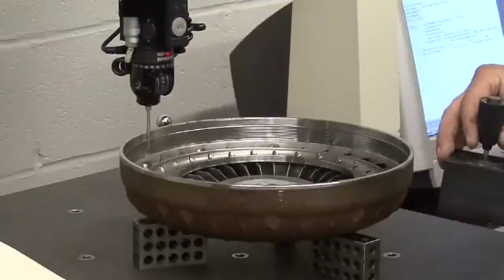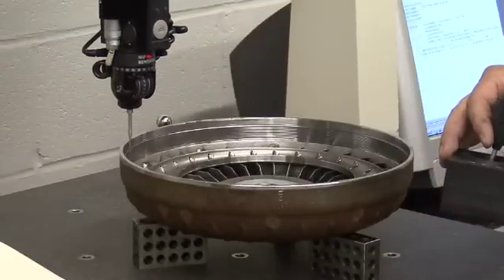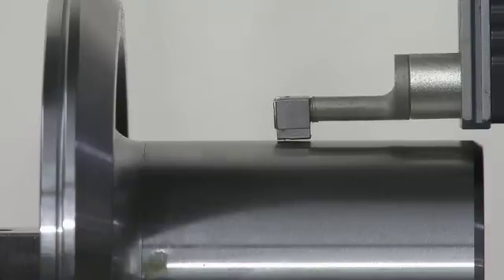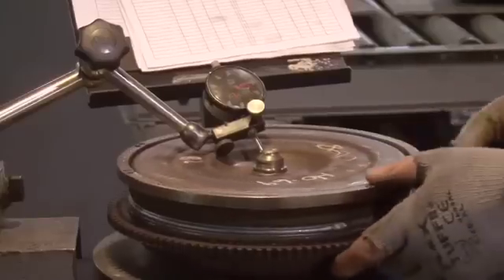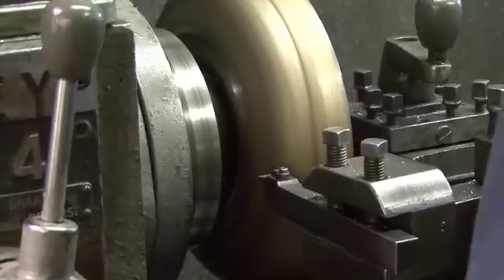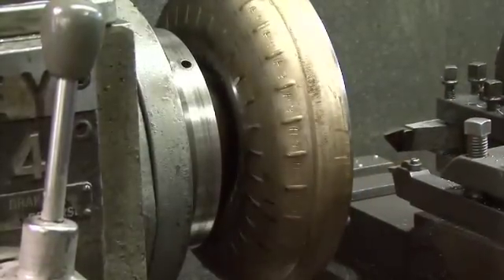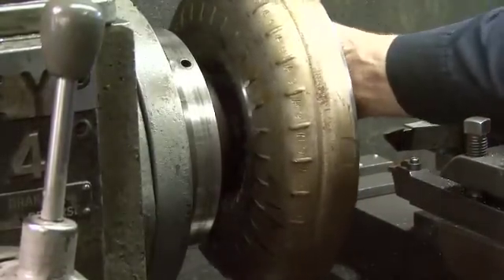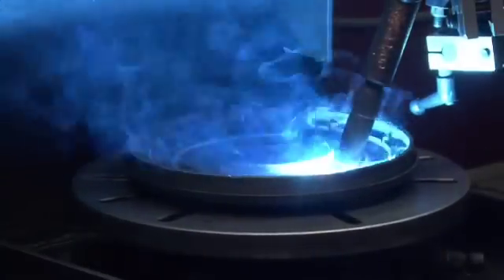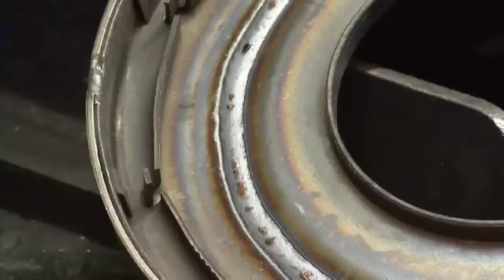Recon Torque Converters are built to a single quality standard exclusively for Transstar. The only way to ensure a quality converter assembly is to remanufacture each component using time-tested processes from over 40 years of industry experience. Datum plane generation is our proprietary method of keeping critical parallel and perpendicular mating surfaces true throughout the machining and welding operations. All vital components including the impeller, stator, turbine, lock-up clutch, and cover are machined employing this proprietary machining process. This results in a torque converter that is as good and in some cases better than the original OE converter.